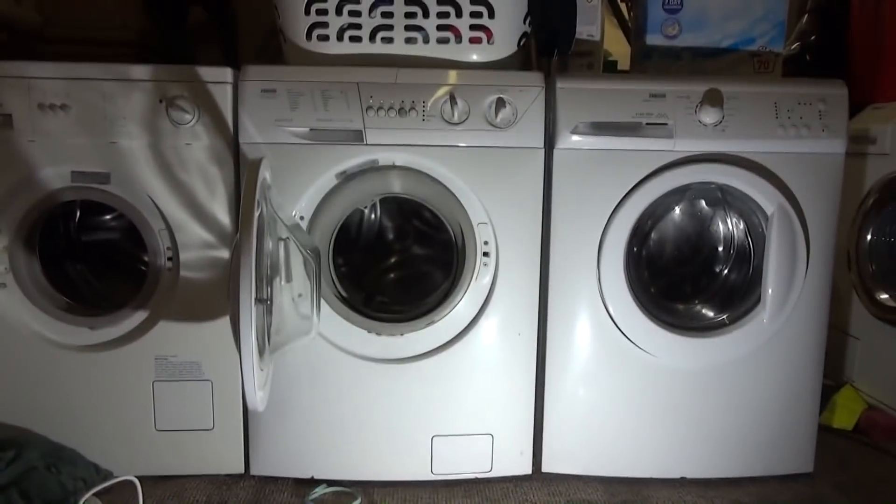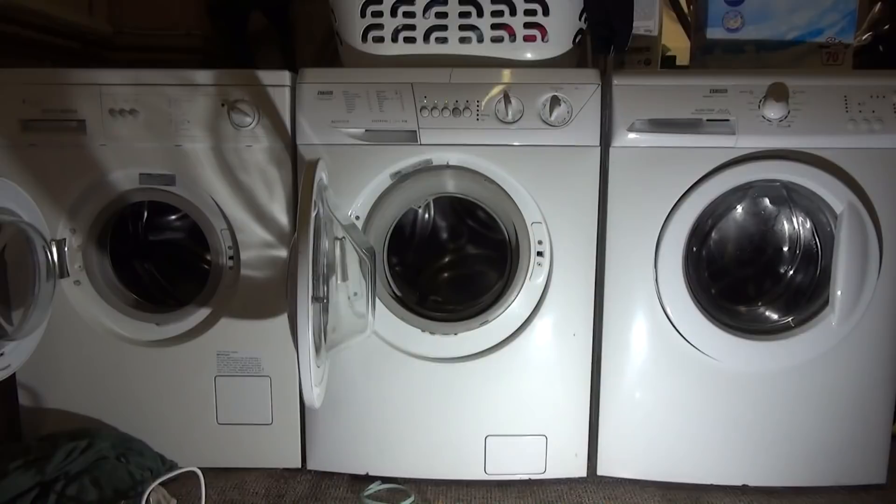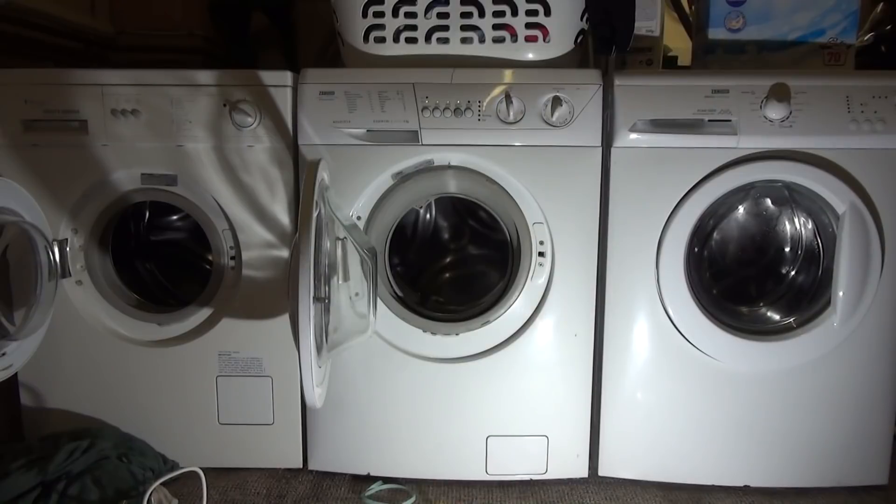So there you go — three generations of Zanussi and we've finally hit the worst of the worst. I actually particularly like the Tricity Bendix, the Nexus, and that era. And I like the Aqua Cycles for how basic they are. The Progress model is actually a lot better. They did bring out something called the Jet System with the Nexus, all the way back then, and actually modified it so the jet was at the front rather than over the top — that made a big difference and was an improvement. But then they got rid of it and changed it to Aqua Fall, which basically means they're cutting costs horrifically.